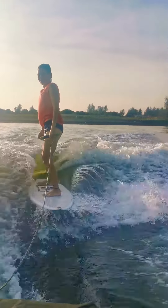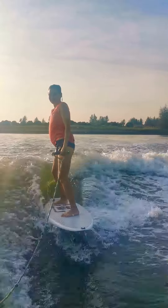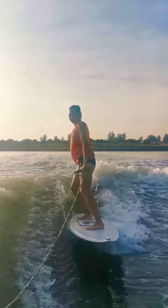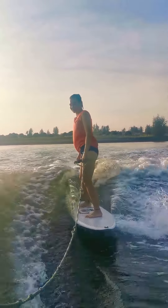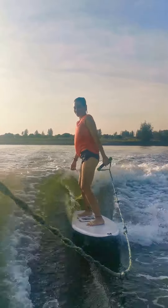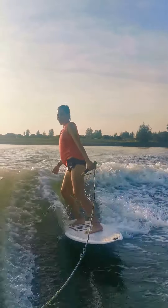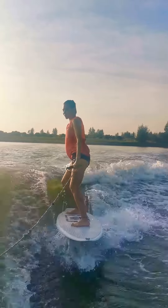His back arm is very relaxed. The minute it starts to come up, you start to tense already. Now just relax both your arms. You relax your arms, you move your legs. When you start to tense on your back arm, your legs will start to freeze also. Really good movement on the legs.